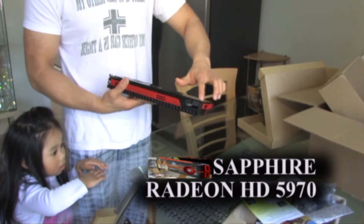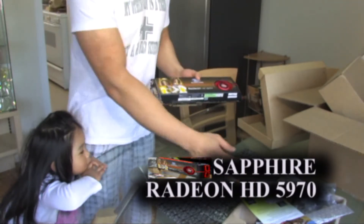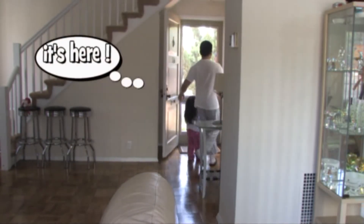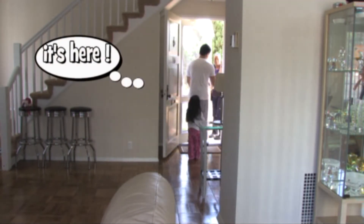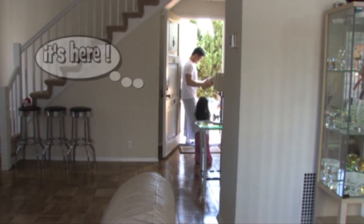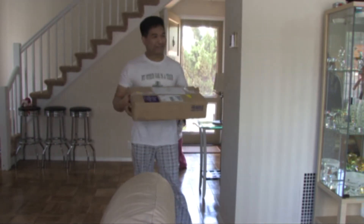6 and 8-pin — we'll be cross-firing two of these. We're just waiting for the second one to arrive today via FedEx. That one is a Diamond brand. We've been waiting for this for a week. Our second 5970 just arrived via FedEx.